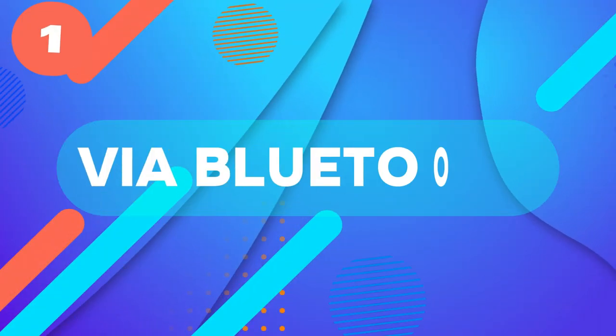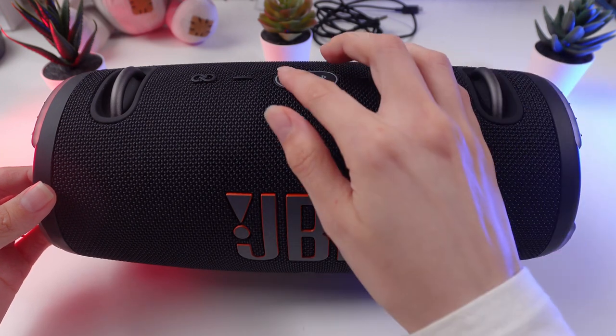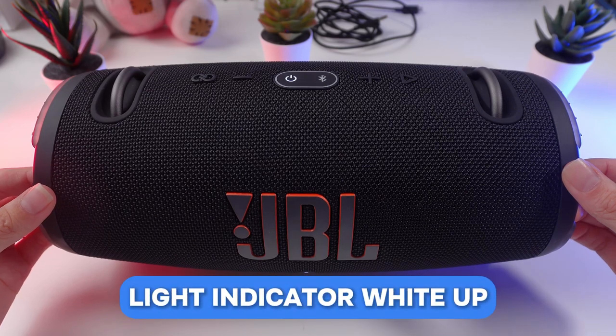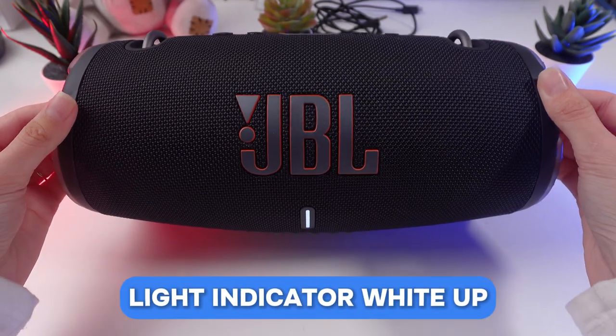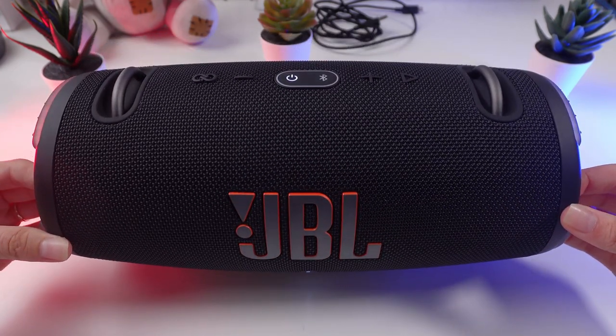Method 1 via Bluetooth. Turn on the speaker. First, make sure your speaker is turned on. You will see the LED indicator light up. If Bluetooth is active, the speaker will emit a pairing sound and start blinking.